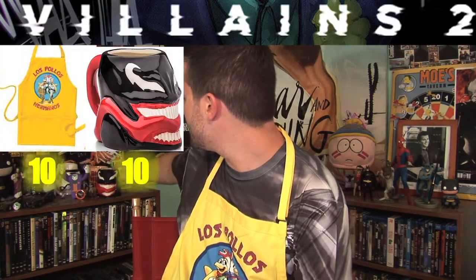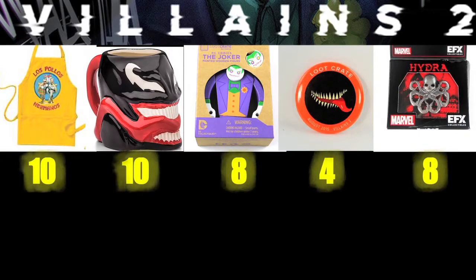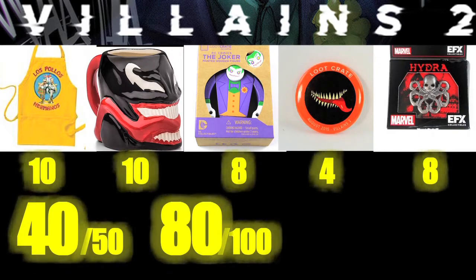The best part is definitely the mug — hands down my favorite. If I had to rate it: mug gets a 10 out of 10, the Loot Crate pin gets a 4 out of 10, the Joker figurine gets about an 8 out of 10, the Captain America Hydra pin gets a 6, and the apron — I was slightly disappointed it wasn't something else, but it is pretty awesome and I'm gonna wear it in the kitchen shamelessly forever, so I give that a 10 out of 10. Adding those up: 10, 20, 28, 34 — wait, and the pin was a 4 — so around 40 out of 50, which is about 80, so I give this loot crate a B.